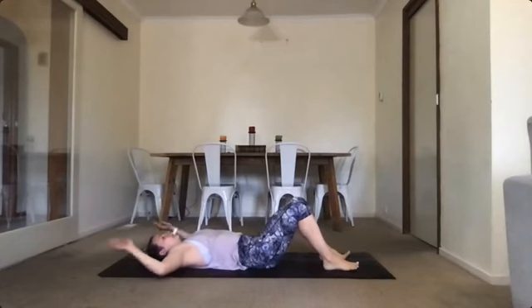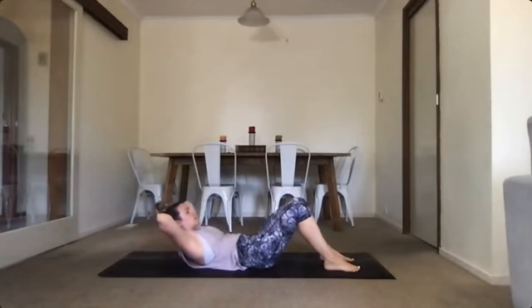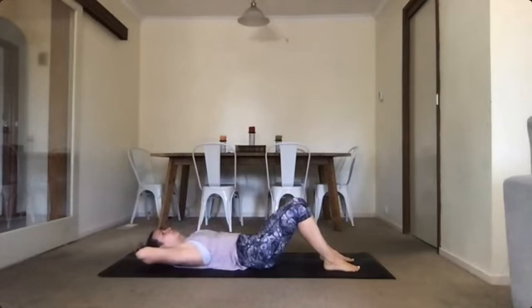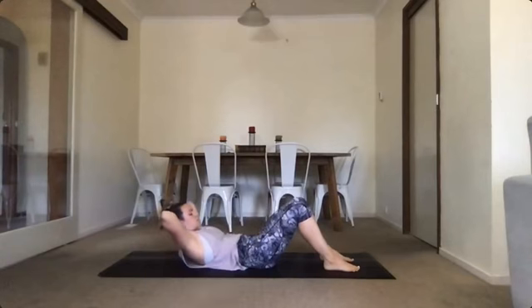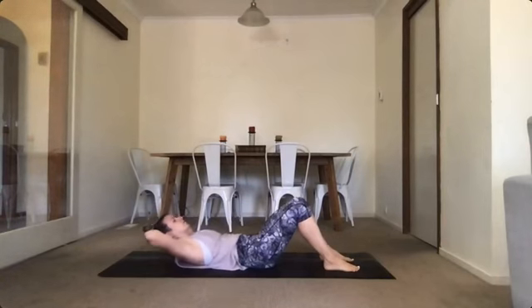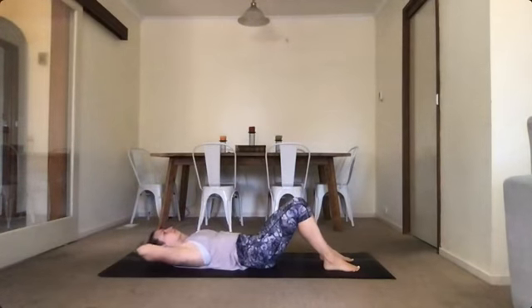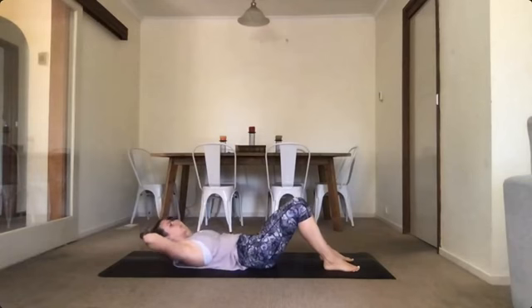Hands behind your head. We're going into a nice simple crunch. Interlock your fingers, support the base of your skull. Exhale and just up into a nice crunch — one. Inhale down. Two, three, four. It's really hard to do this without pulling on your neck, so every so often you might need to correct yourself to make sure you're not just lifting up from your neck. Seven, eight, nine, and your last one — ten.